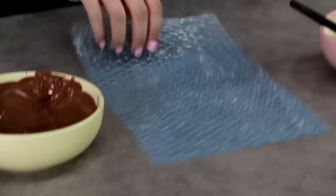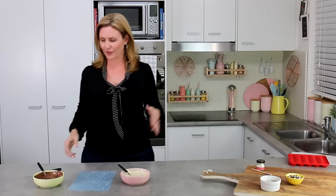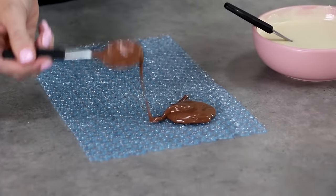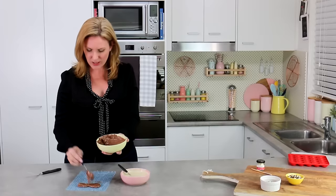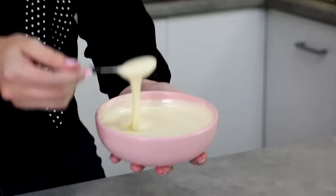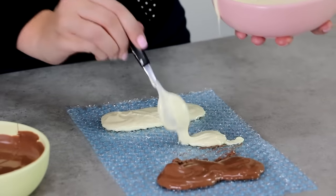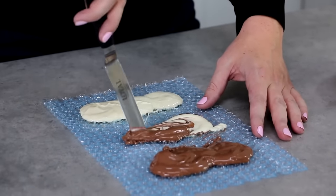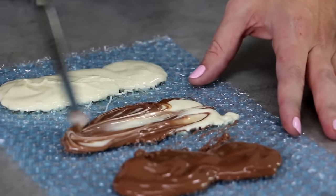With that one setting in the fridge, take your bubble wrap and use milk and white chocolate so you can see a couple of different variations. Spoon a couple of tablespoons of chocolate onto the bubbly side — you'll need a little more chocolate here because these have to be thicker than parchment paper. Put some white down the other end, and in the middle put a dollop of each. Give these just a little swirl with the end of the offset spatula — not too much, just enough to marble them a little.